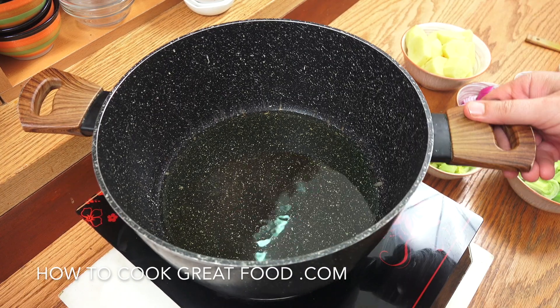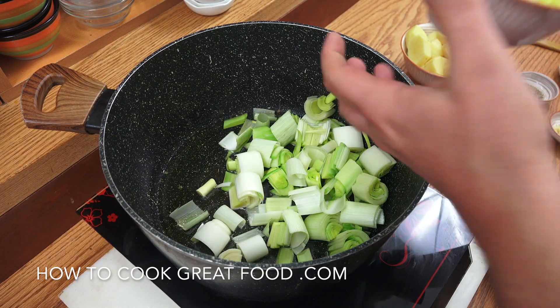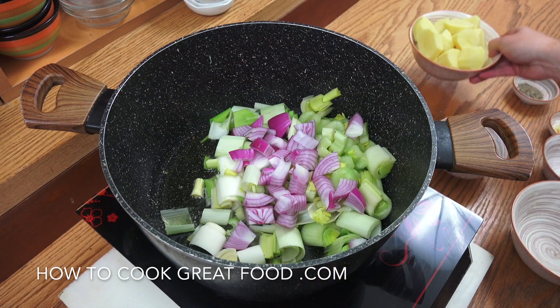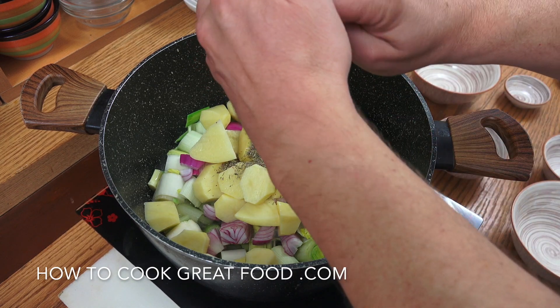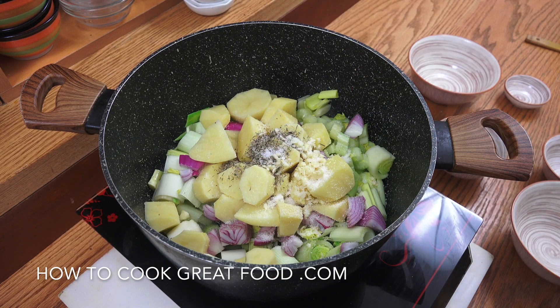In the pot I've got some olive oil — like I say, you could start with butter. Now the fantastic thing about this soup is that everything goes in together: in go the leeks, the celery, the onion, the potatoes, the thyme, the garlic, some salt, and some black pepper.